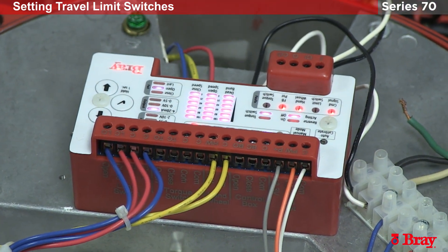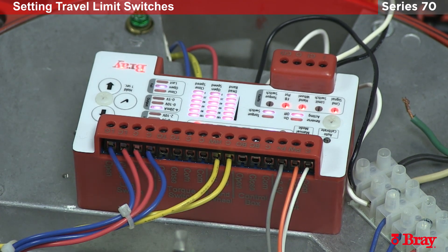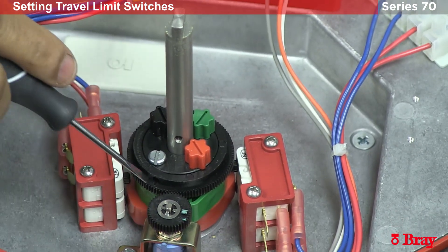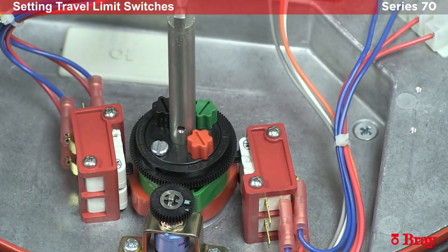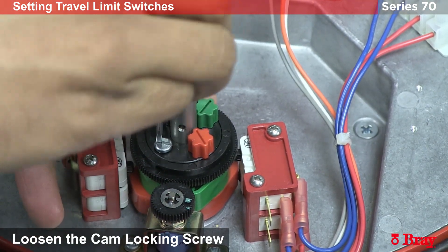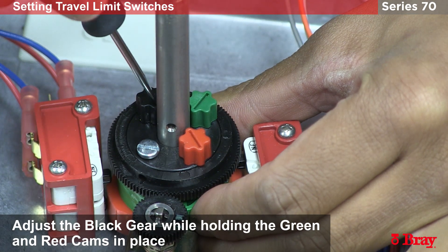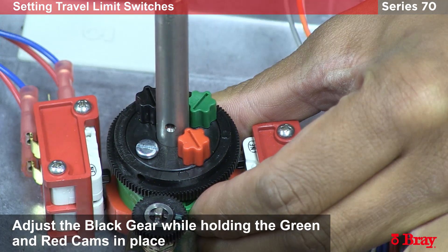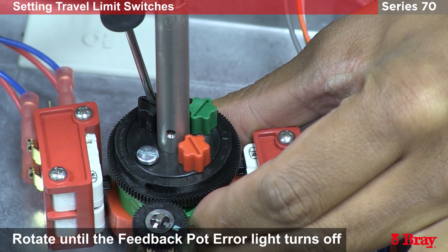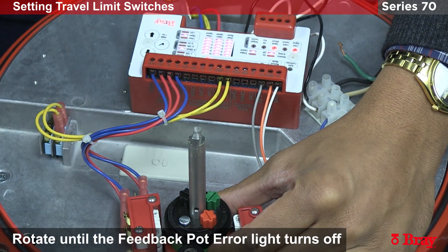Here we've encountered a scenario where the potentiometer is out of span. We were in span in the open state and now we're out of span in the closed state. So we're going to adjust the potentiometer using the black knob, which controls the black gear linked to the potentiometer. I'll loosen the lock nut and, while holding the red and green cams, adjust the potentiometer gear until the feedback pot error light turns off. The light has turned off — the potentiometer is back in span.